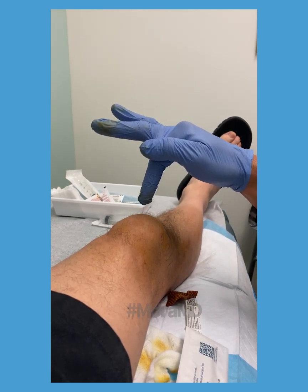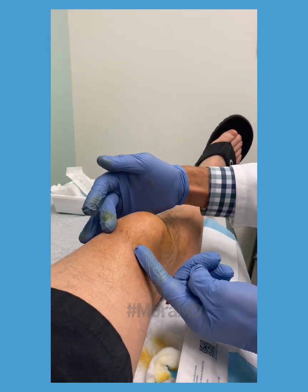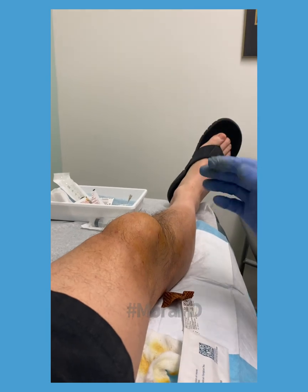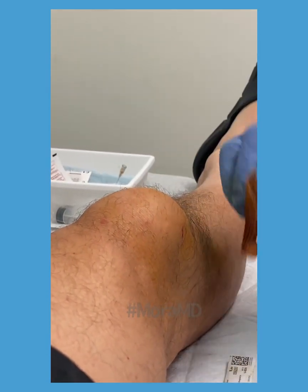This gentleman sustained trauma to the anterior knee. The front of the knee is swollen and you can see how it's well demarcated — it doesn't spread to this area or that area. In some cases it can, but usually it doesn't because the bursa is confined to this area.